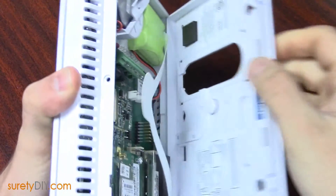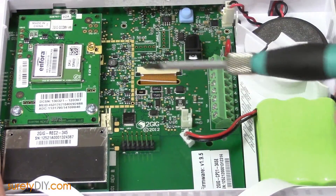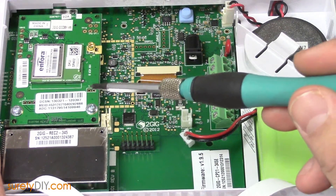When you're done, pull the back plate off. With the panel lying flat on a surface, you'll see the communications module in the upper left-hand corner.